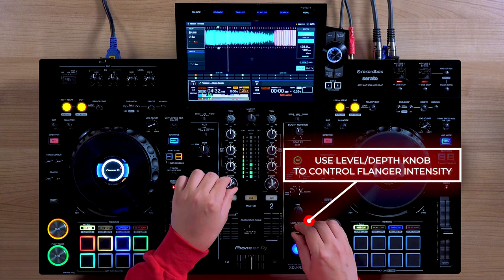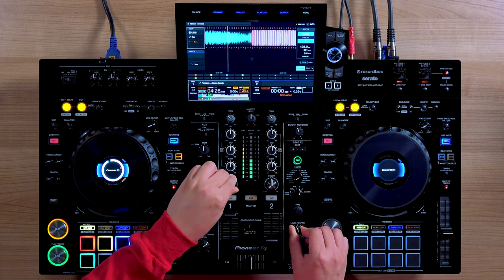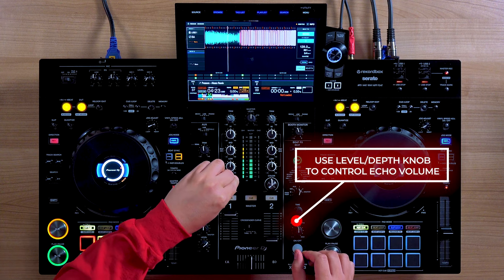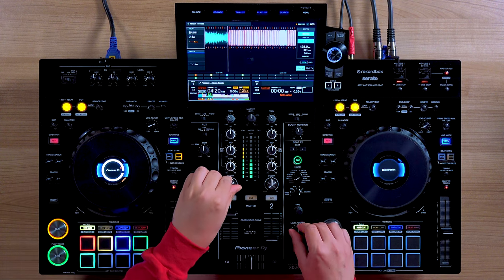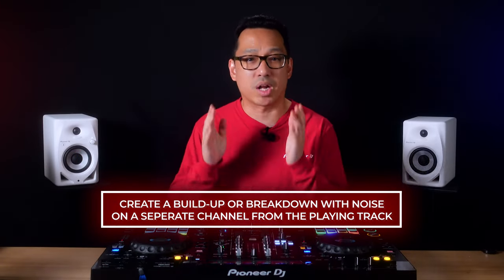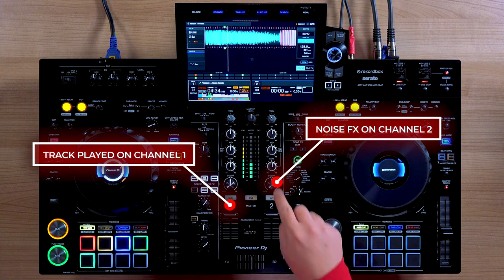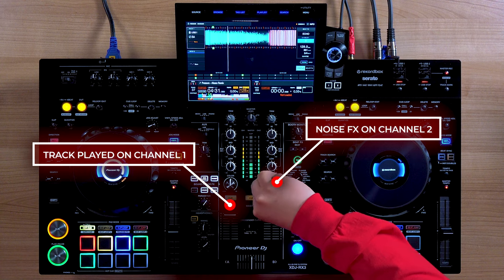Here's how it sounds like with a flanger. Technique number two: create a buildup or breakdown but on a separate channel. The unique thing about the noise color effect is that it generates its own sound, which allows you to use it independently from the playing track. The advantage to this is you can apply beat effects onto the noise color effect without affecting the playing track. This can result in a smoother and cleaner use of the noise effect.